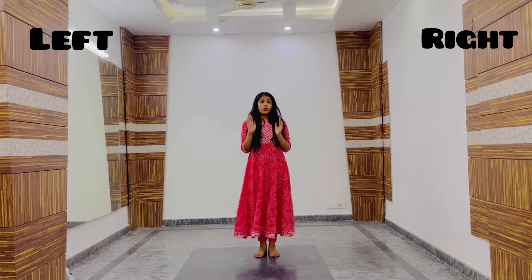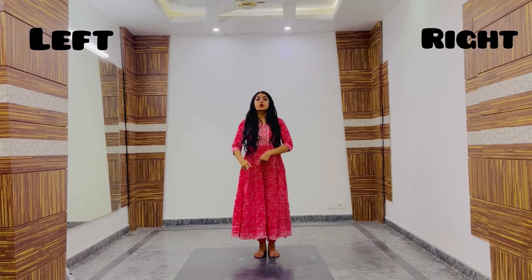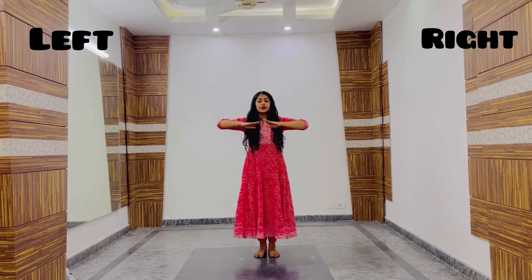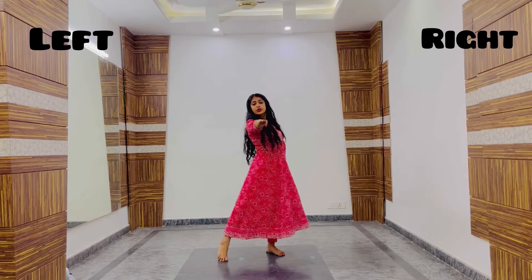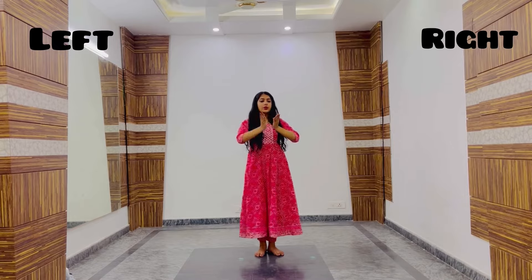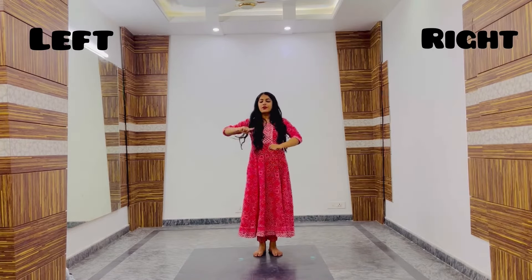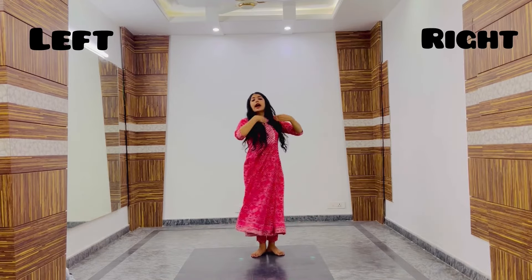In step number 1, I was keeping my hands looking upwards. In step number 2, we will do it downwards — we will place our hands in the opposite direction, looking downwards. Step number 2 is 1 and 2. In step number 2, we are taking our hands like this — it will add some grace to your arms. So step 1 was 1 and 2, and step number 2 was 1 and 2.